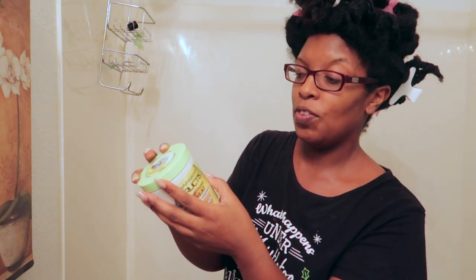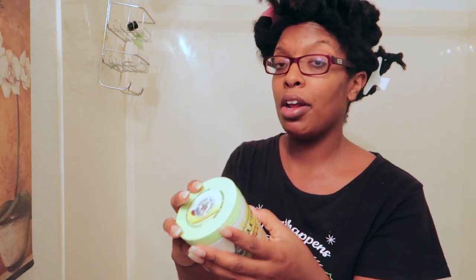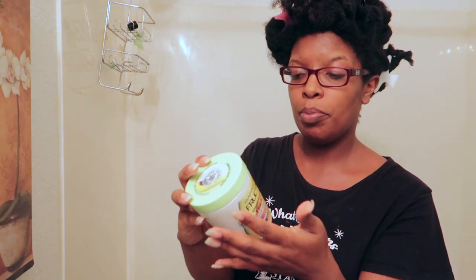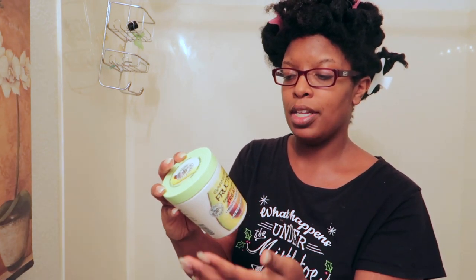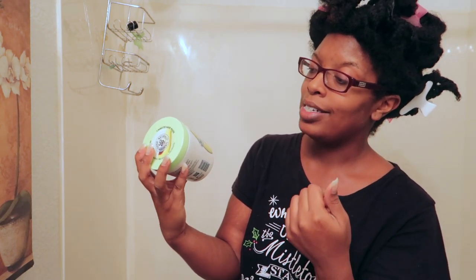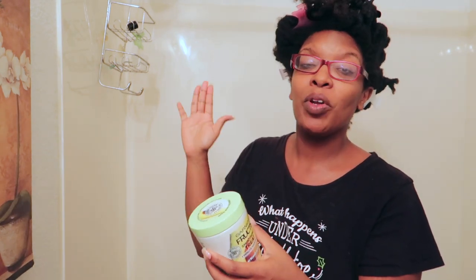I'm going to read some benefits off the side. It says yes to vegan formula — no animal derived ingredients or byproducts, which is really good. 94% biodegradable formula, no silicones, no parabens, no artificial colorants — really good to know. 98% natural derived ingredients, though I'm a little wary about what that other 2% might be.